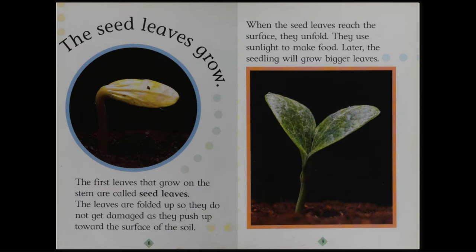The seed leaves grow. The first leaves that grow on the stem are called seed leaves. The leaves are folded up so they do not get damaged as they push up toward the surface of the soil. When the seed leaves reach the surface, they unfold. They use sunlight to make food. Later, the seedling will grow bigger leaves.